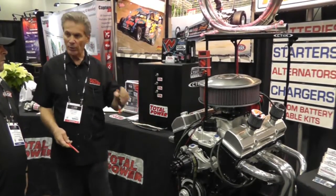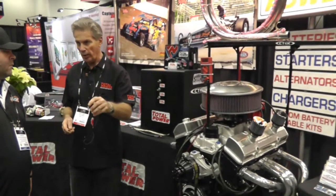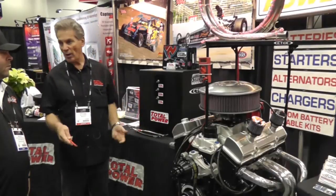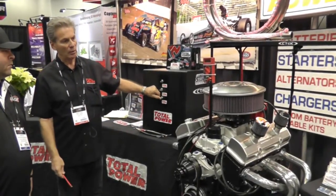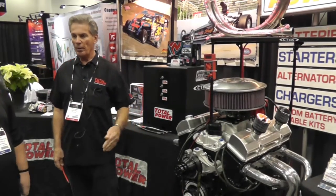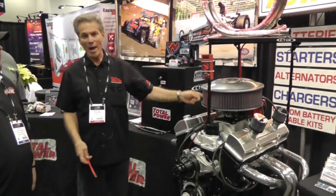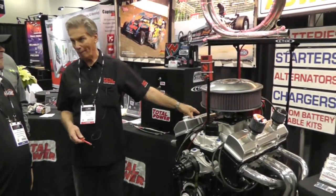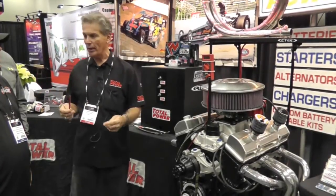Now this is the other cable — this is the 2 gauge welding cable. So we've gone from the 4 gauge battery cable to the 2 gauge welding cable. We were at 7.3, now we're going to the 2 gauge — 8.7 volts. We just picked up another 1.4 volts to the starter motor and a dramatic increase in cranking RPM. There's no lying about it.